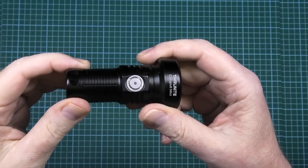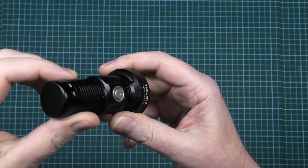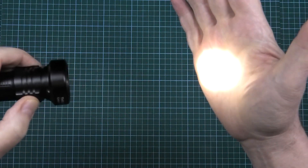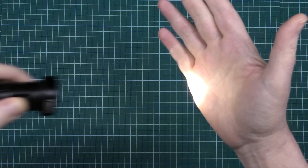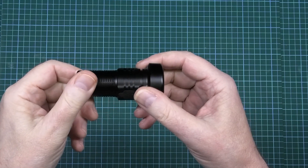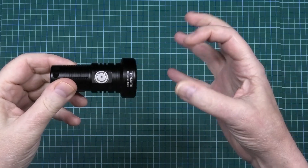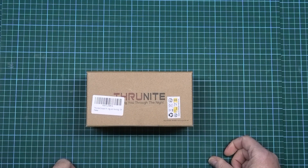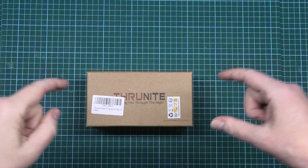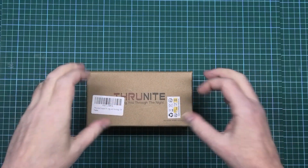This is the Thrunite Catapult Mini, and I've already done a review on this - I was amazed at the focal point, just unbelievable even from three or four feet away. For a spotlight it was absolutely amazing. I'll leave a link in the description because you won't believe how tight the beam pattern is. Now they sent me this - the Thrunite Catapult Pro, which is a bigger version of that, and I've been looking forward to this.